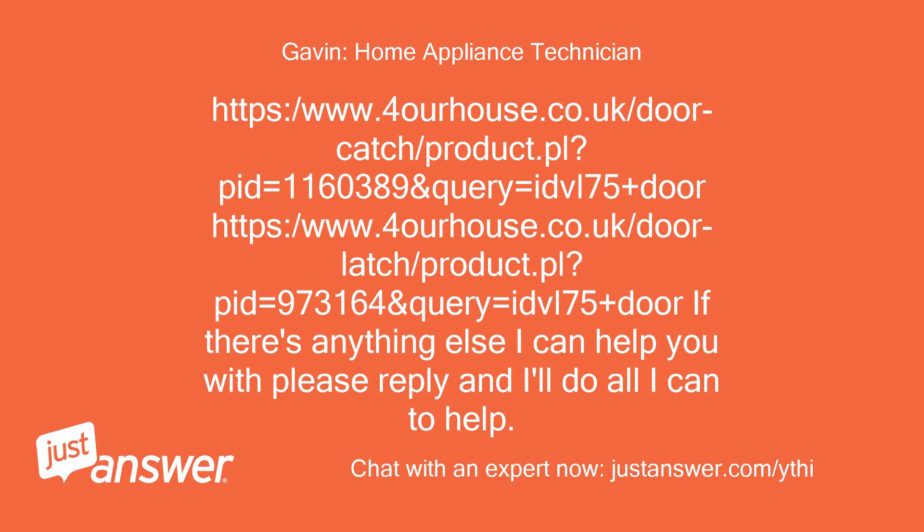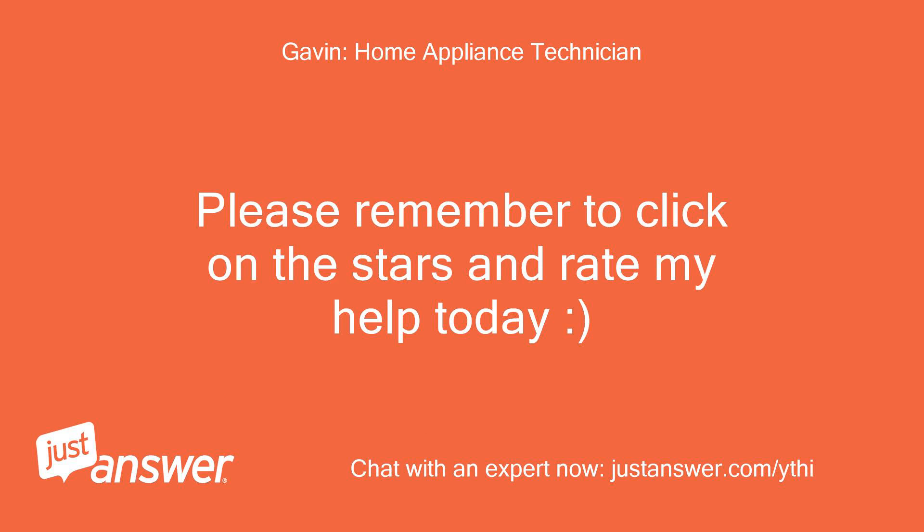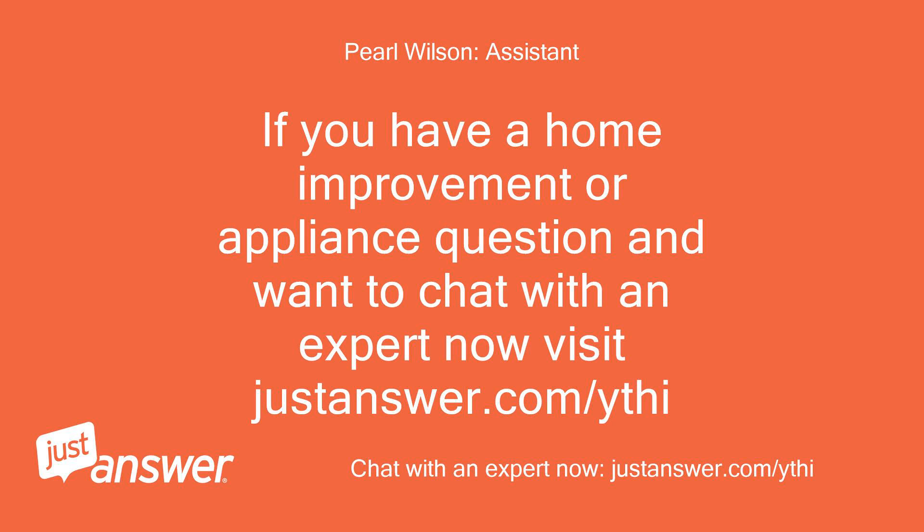If there's anything else I can help you with, please reply — I'll do all I can to help. Please remember to click on the stars and rate my help today. If you have a home improvement or appliance question and want to chat with an expert now, visit justanswer.com/ythi.